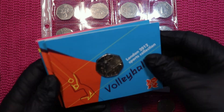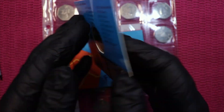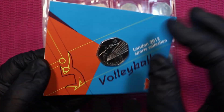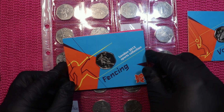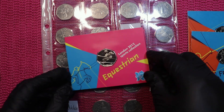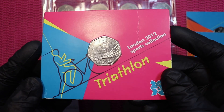They are all in card. This is the first card I bought — it's the volleyball. It's the original Royal Mint card. Then I bought fencing, equestrian, and I also got triathlon.